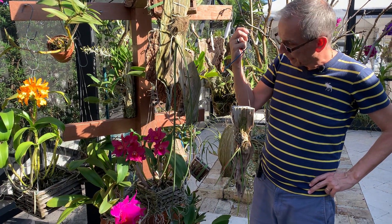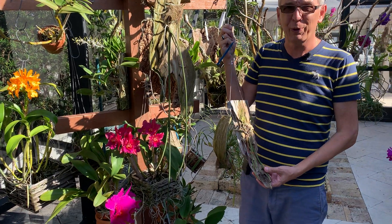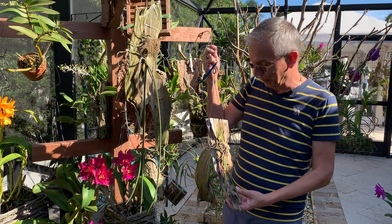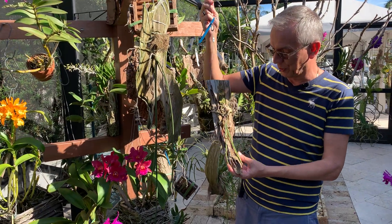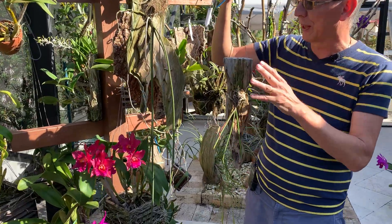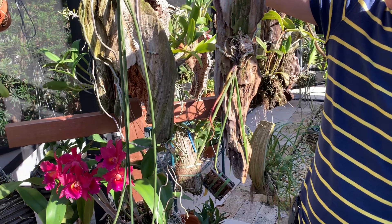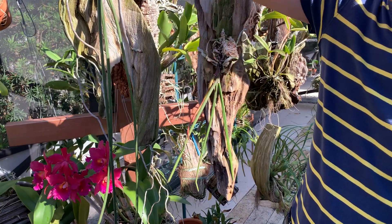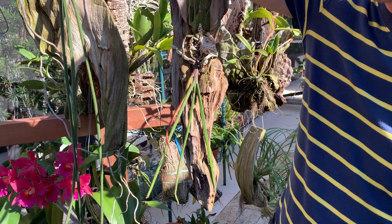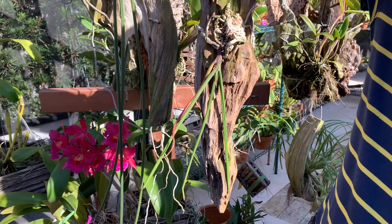What I want to show you is that these are very slow growers, and in case you get impatient, I just want to show you what to look for when they start growing. Initially you're going to have them settle and grow roots, so you really should be mounting them. Some people put them in a pot and grow upwards — apparently it works — but mounting is the way they grow in nature, so that's the best way to do it.